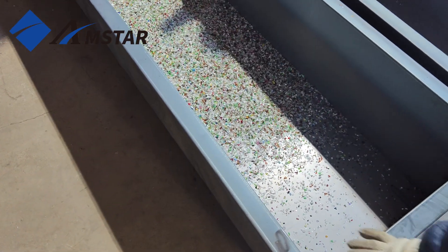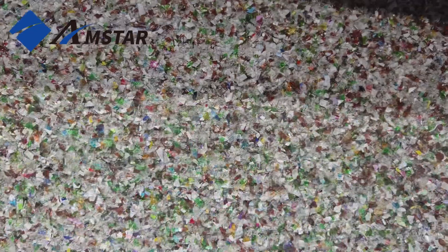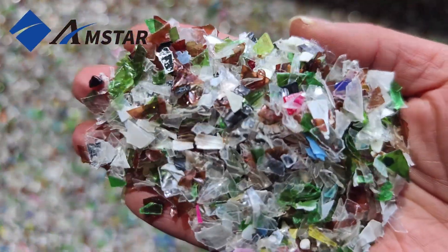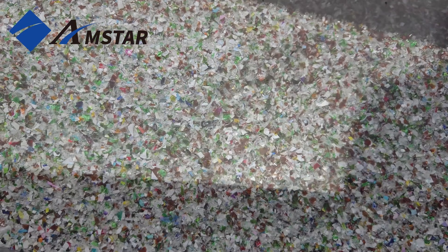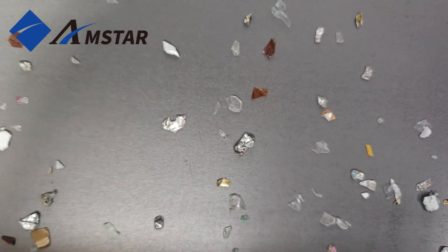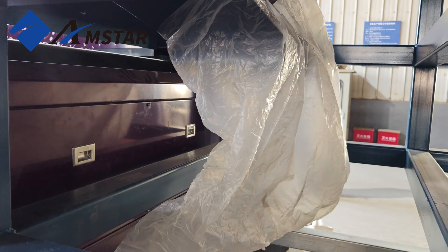The results speak for themselves: clean PET Flakes in one bin and aluminum flakes in the other. So where do the stainless steel springs go? They are separated at the front end by the high-strength magnetic drum, which effectively captures weakly magnetic materials like these springs, ensuring they are removed early in the process.